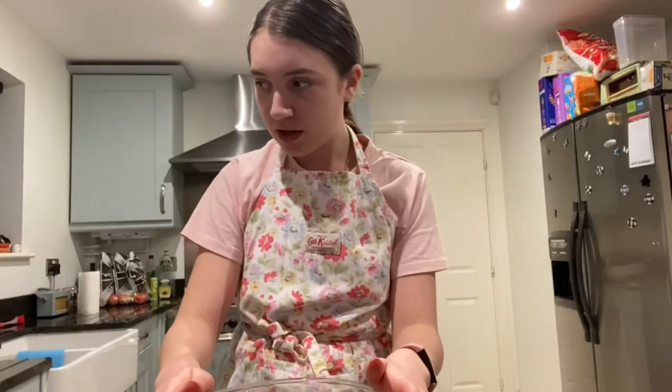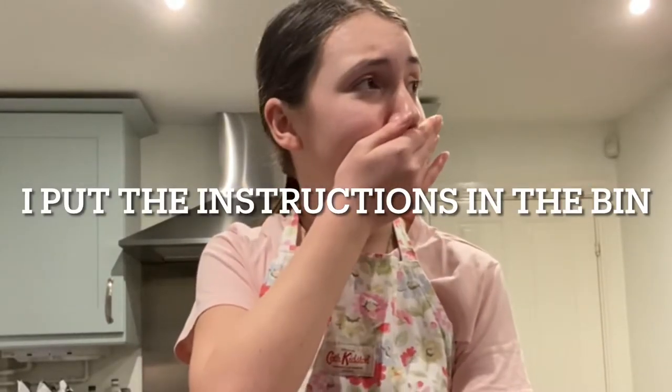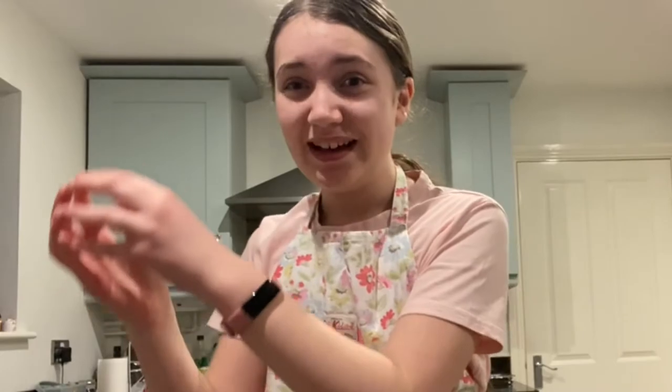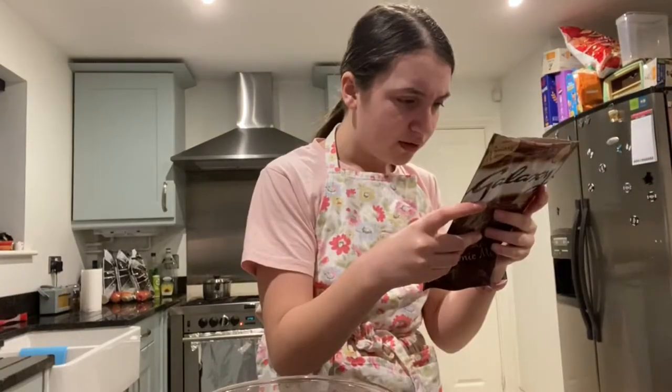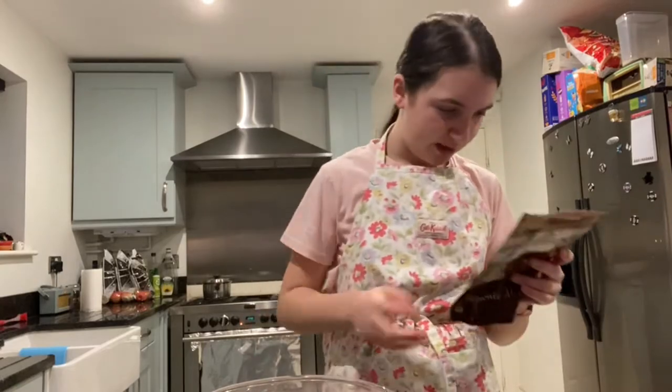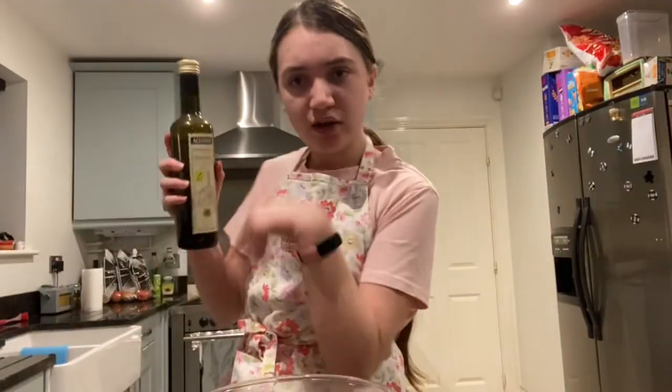I need the packet that I put in the bin! And the eggshell! Oil, that was it. How much oil? 19ml of vegetable oil. I have my oil.